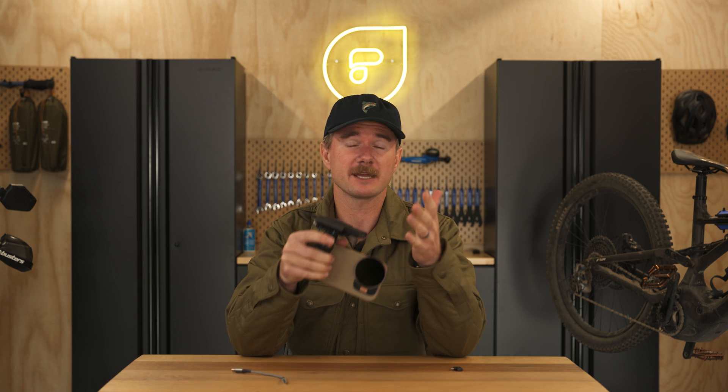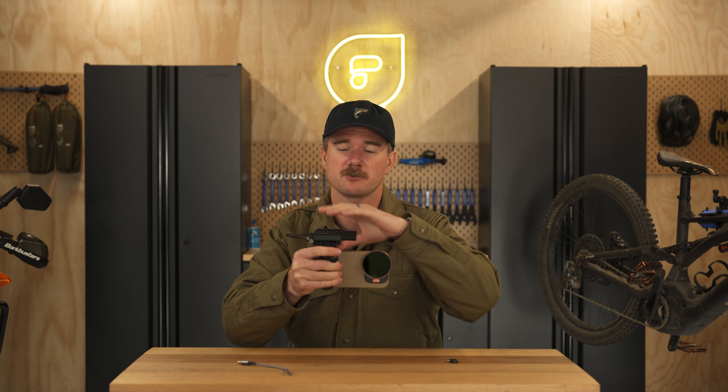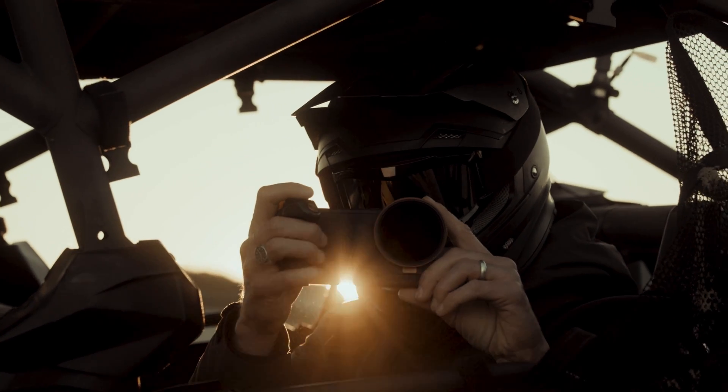Shooting on an SSD just makes things easier for a couple of reasons. First, you don't have to worry about storage on your phone — shooting ProRes files can take up a lot of memory, and if you write them straight to the SSD you don't have to worry about bogging down your phone. The other thing is it makes it a lot easier to transfer files to your computer: you can just grab that device and plug it right into your computer or pass it off to your editor.